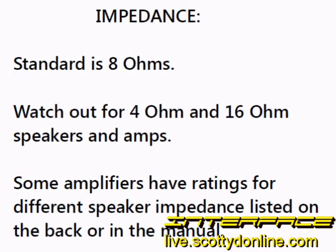Another number to be aware of when looking at receivers and speakers is impedance. Speakers are usually rated at 8 ohms — that's pretty standard. However, there are 4-ohm speakers and 16-ohm speakers out there. Some amplifiers have ratings listed on the back or in the manual for different impedances of speakers — pay attention to these. If you have a 4-ohm set of speakers, make sure the amplifier can handle them and that the wattage at 4 ohms matches your speakers.